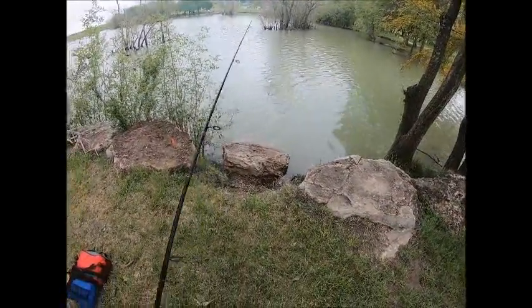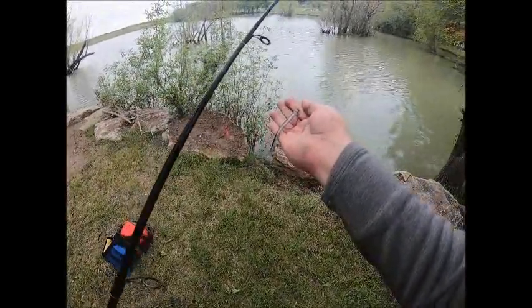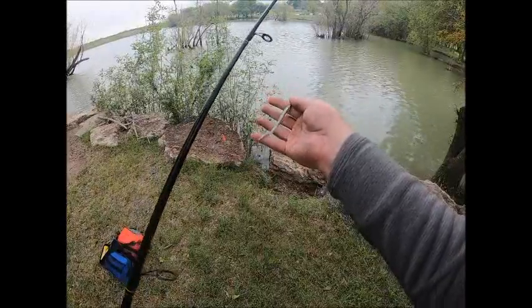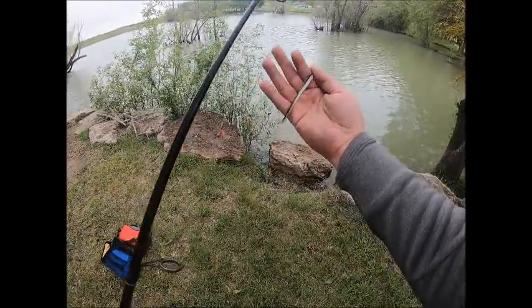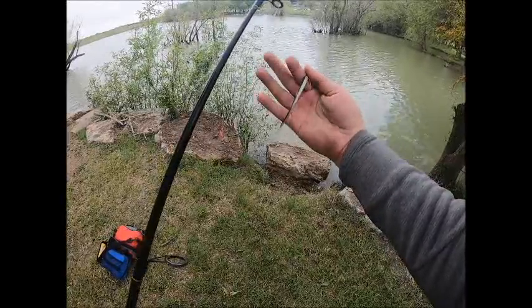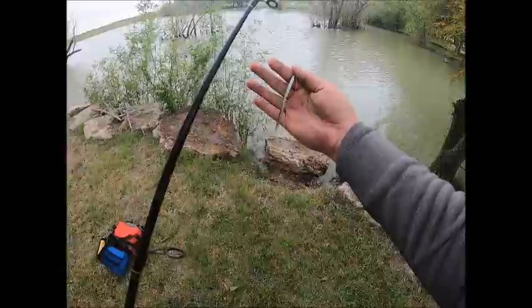That bass came after this minnow-style plastic worm. Looks like they're really hitting the baitfish, so I'm going to keep working this little puppy and see if we can catch some more.